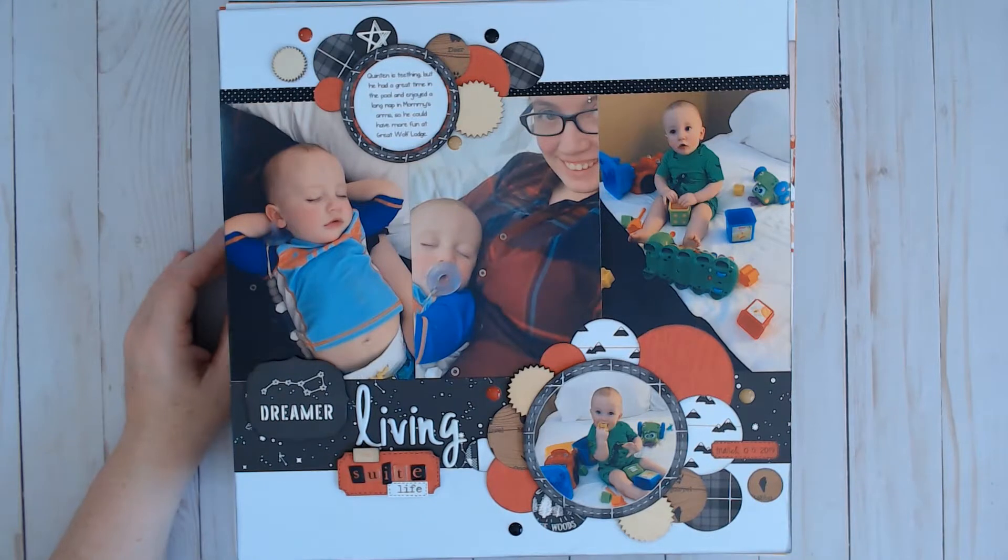Hi, and welcome to Paper Root Scrapbooking. I'm Nadine and today we are going to do a layout share. I'm getting ready to put away my layouts for April and May. Let's see what I've got.